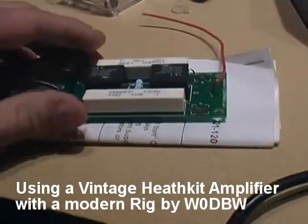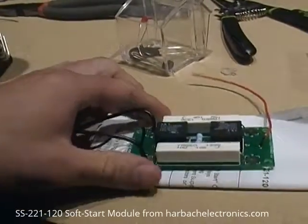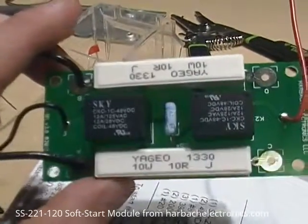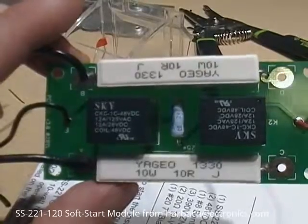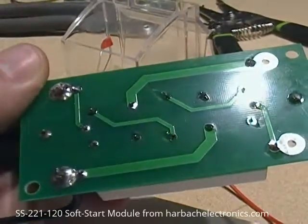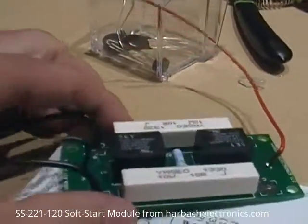This one I've completed. This first kit is the soft start, otherwise known as inrush protection. It has a couple sand block resistors, a couple relays, and a resistor in the middle. Simply solder these together and cut the leads off. This will be connected inside the amplifier when completed.